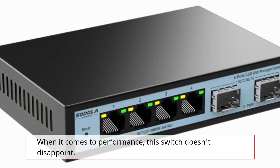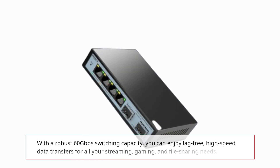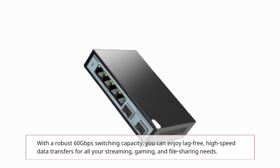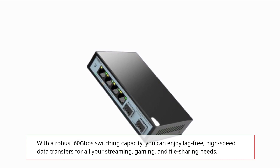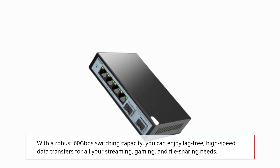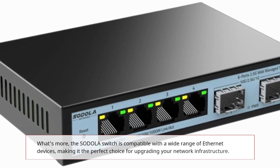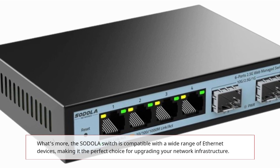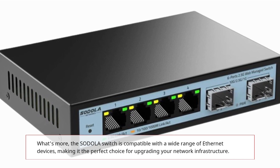When it comes to performance, this switch doesn't disappoint. With a robust 60Gbps switching capacity, you can enjoy lag-free, high-speed data transfers for all your streaming, gaming, and file-sharing needs. The SODOLA switch is also compatible with a wide range of Ethernet devices, making it the perfect choice for upgrading your network infrastructure.